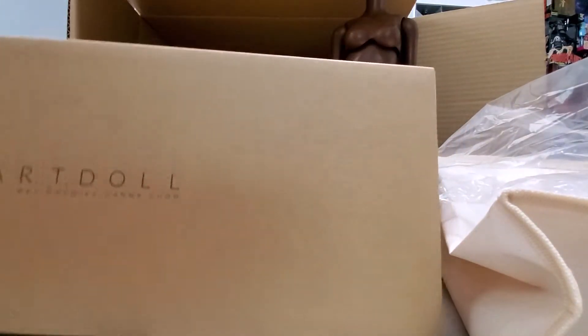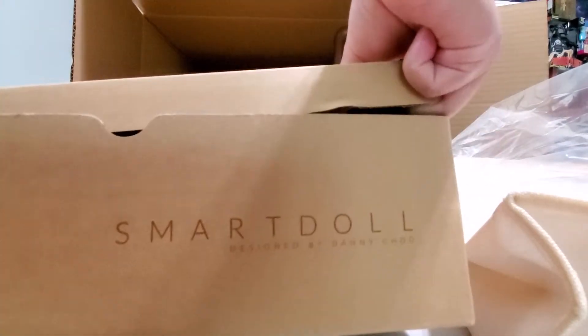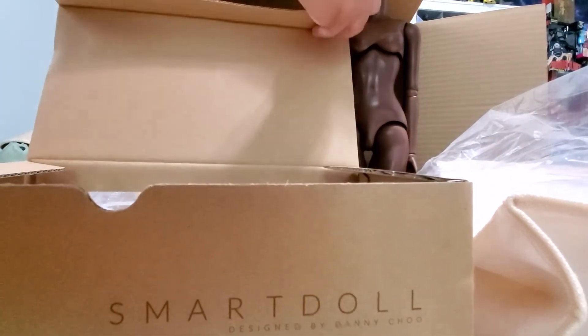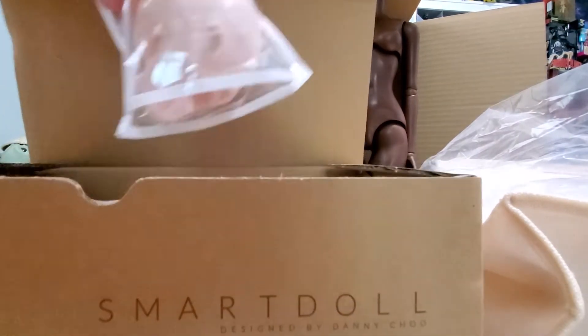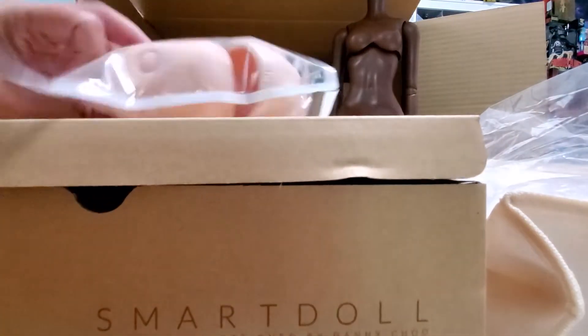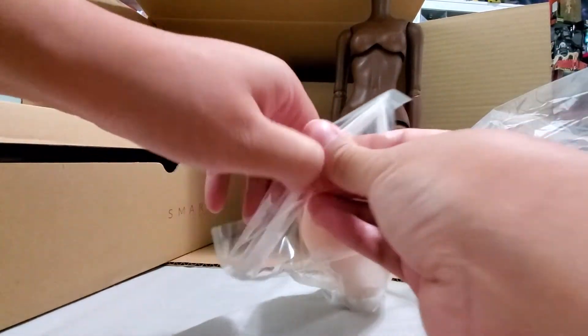Here's one of the boxes. Let's see who we got. Okay, I guess we're gonna go look at the heads first. Oh my goodness. See the heads. I already saw who it is.